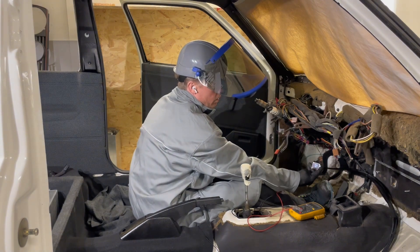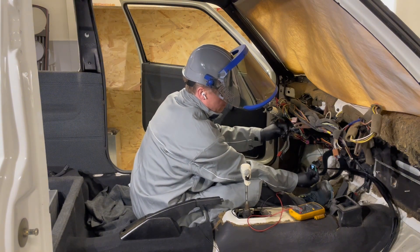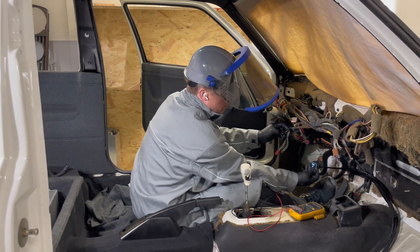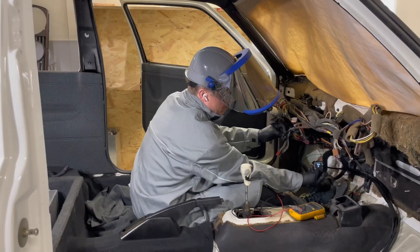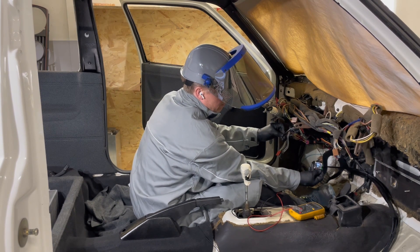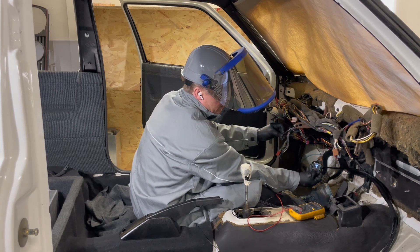Let's turn on the ignition again — and we are on. Now I'll connect those two wires together and we should go into drive mode. I'll apply the brake — and we have drive. Let's give it some gas. And it is not working.